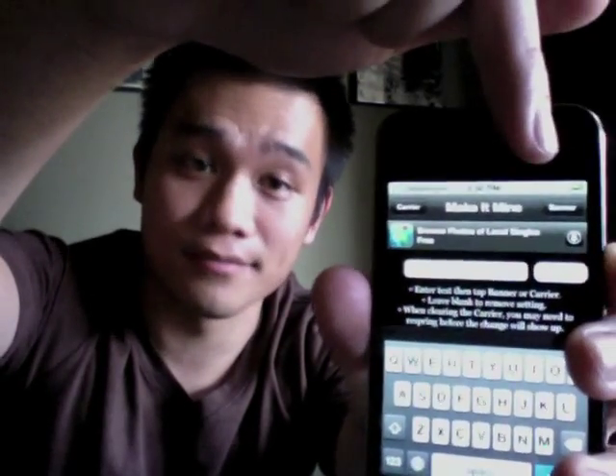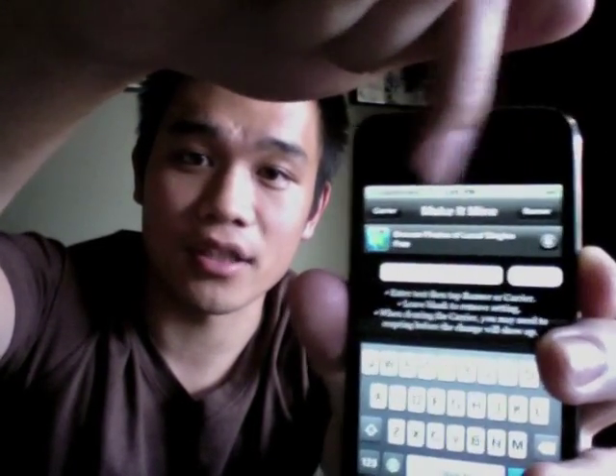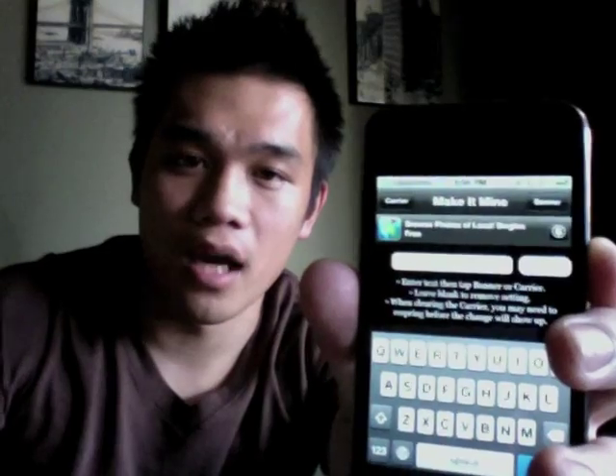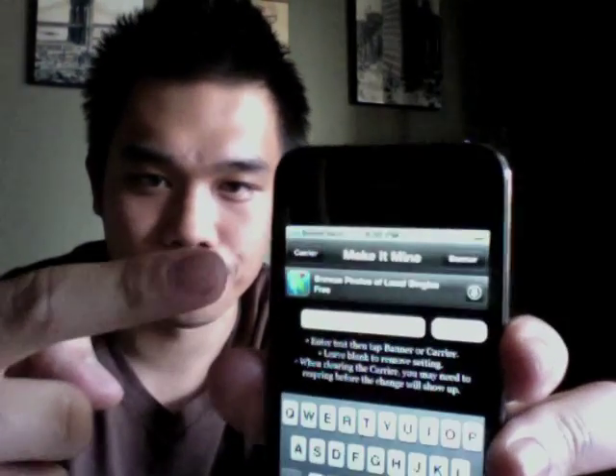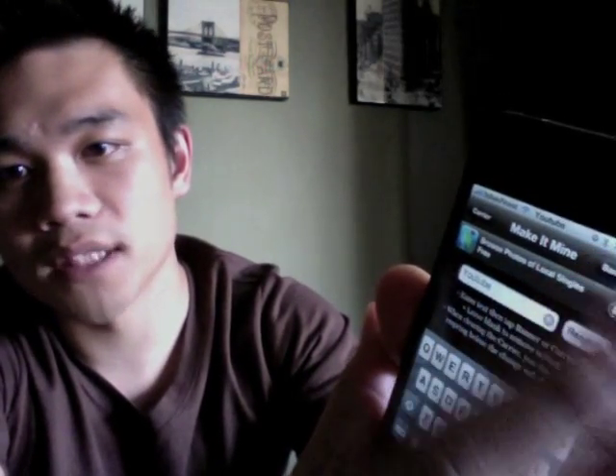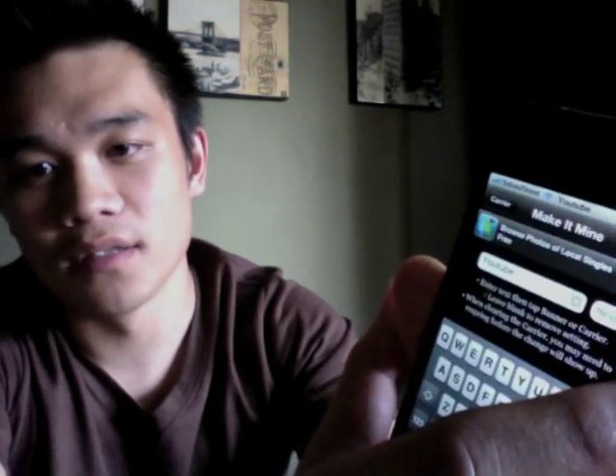You see that clock symbol — the banner — you can actually change that too. I'll go ahead and type in 'YouTube' and then click Banner. See, it changed to YouTube. So now it shows S-Styles Finest and YouTube.